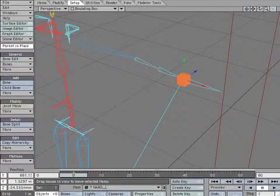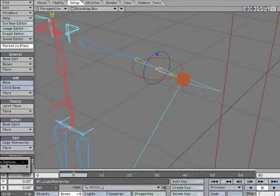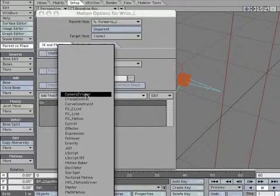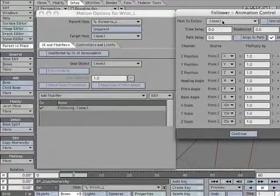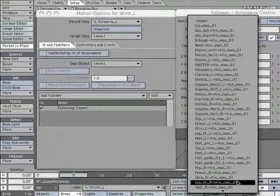Now we're going to set the wrist_L bone to follow the hand. Select wrist_L and open the Motion Options box. Select Add Modifier, then select Follower. Open the Follower panel, select Item to Follow, then select *Hand_L.